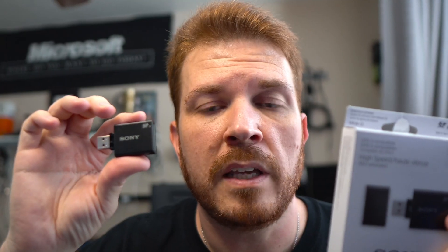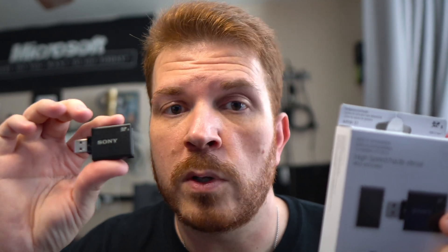To run these benchmarks, I'm going to use the Sony MRW-TAC-S1, because it claims it is as fast as your UHS-II card over USB 3.1. Let's go ahead and benchmark this.